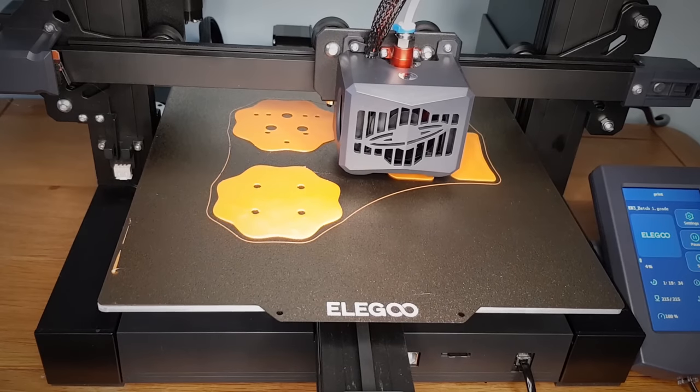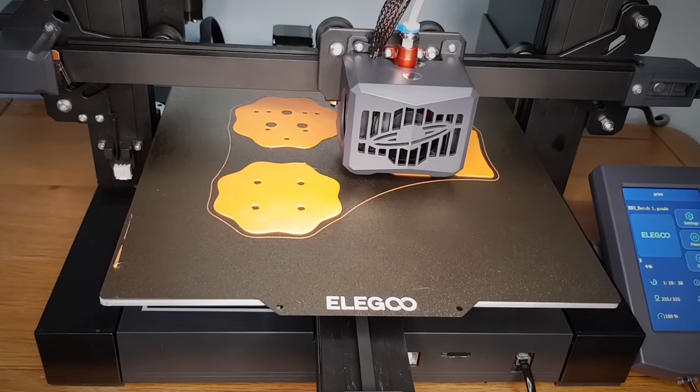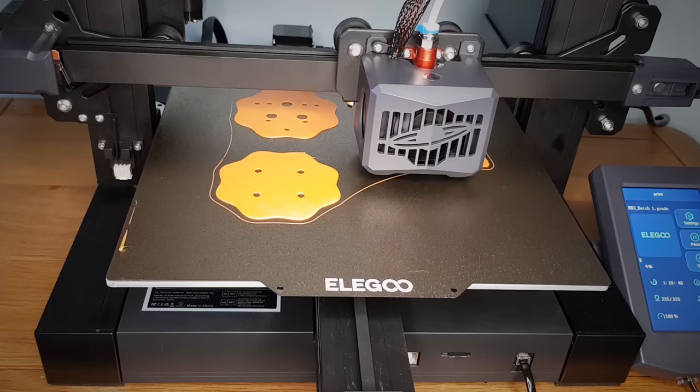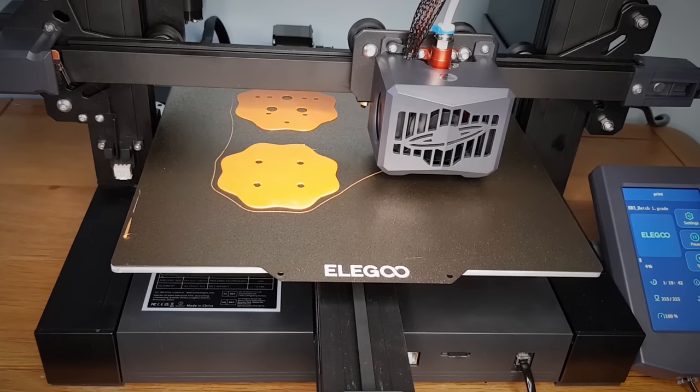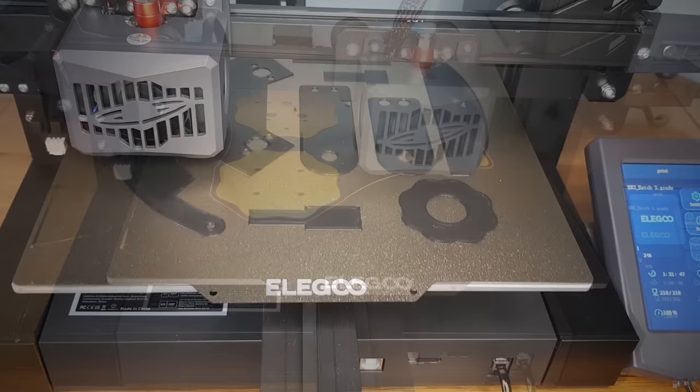Did I mention this was my first time 3D printing? I was a bit surprised about how long some of the prints took to complete, some taking well over a day on my entry level printer. But over the course of the next few days, I successfully managed to print off all of the parts.